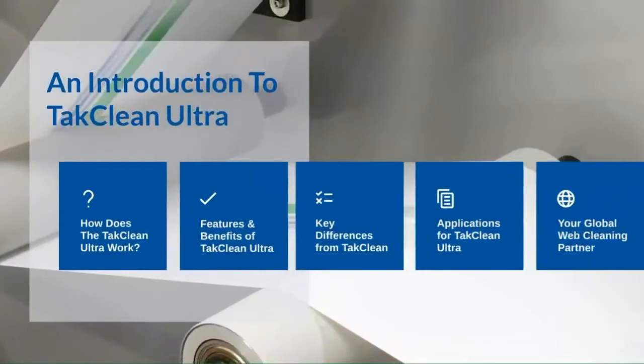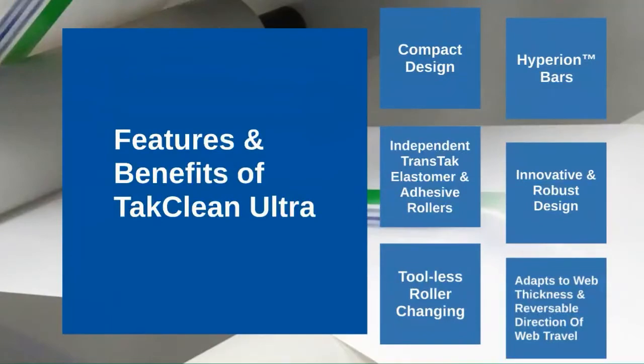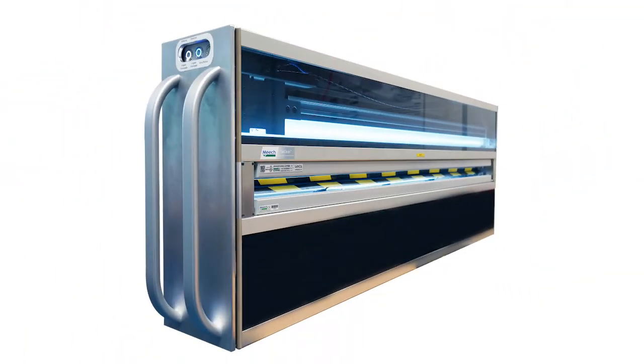Next we would like to talk about the features and benefits which the TACClean Ultra can provide. First of all, the compact design of our TACClean Ultra — every component is self-contained, meaning the TACClean Ultra can fit into areas that require a small footprint.